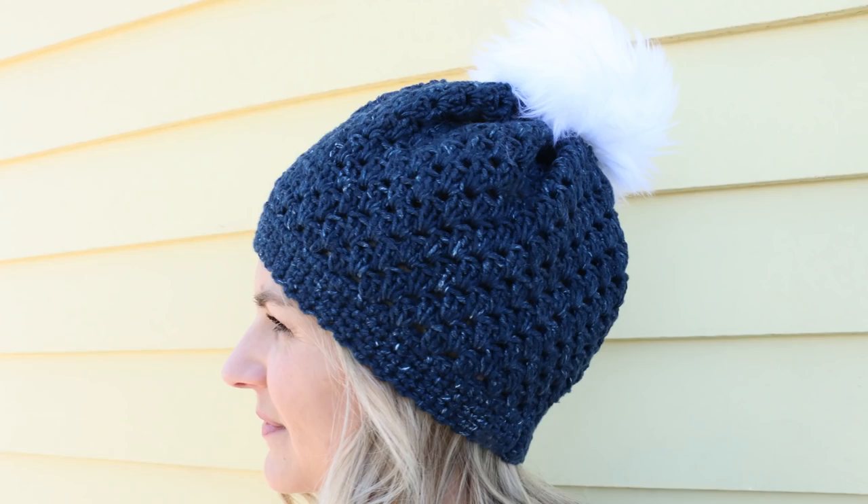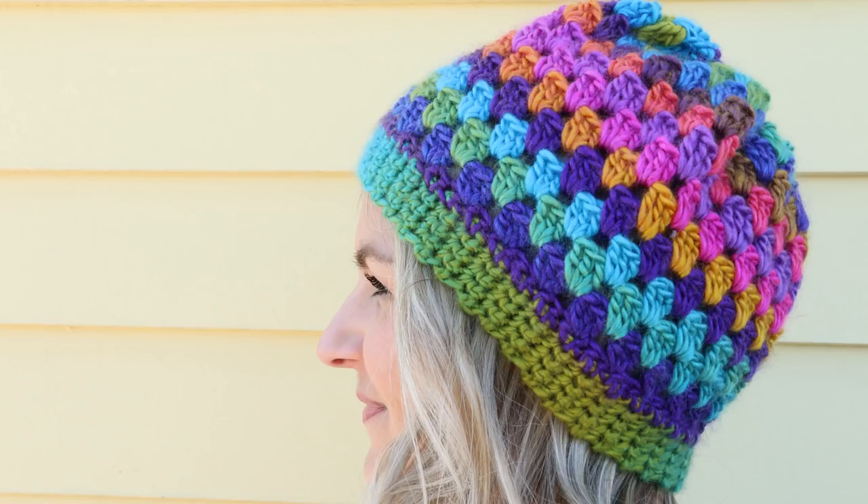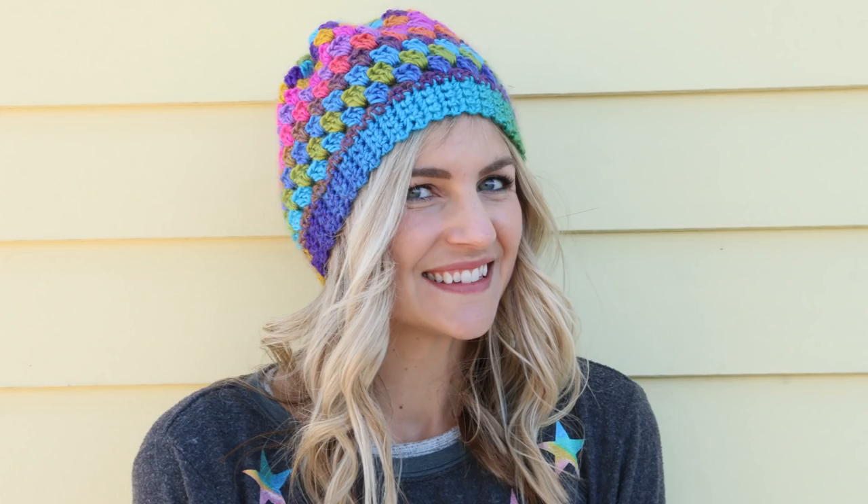Can you believe that all three of these hats are made with this exact same tutorial? I know, crazy, right? My name is Melanie Hamm. Welcome to my channel, and we are going to learn how to make this hat in today's video. Don't forget to check out the blog post with all of the details and the written instructions. Let's get started.